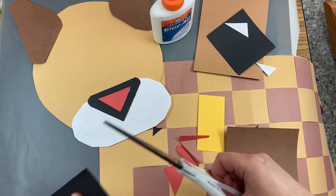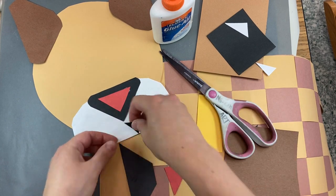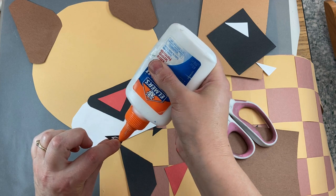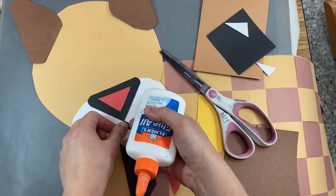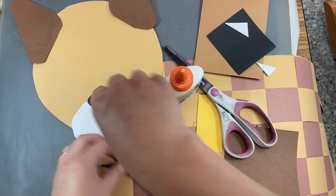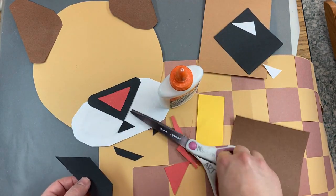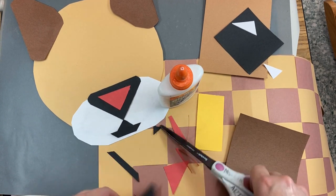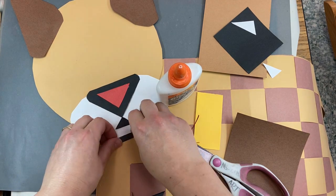And then we can also make a mouth by cutting this little triangle off the top of the big triangle. That looks like a little volcano. And then you can decide how long you want your mouth to be — this or this. I think I'd like my mouth to be this long.